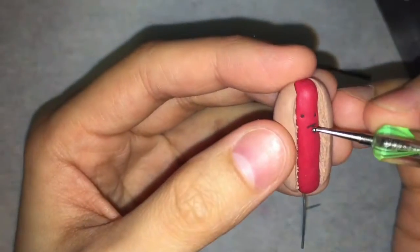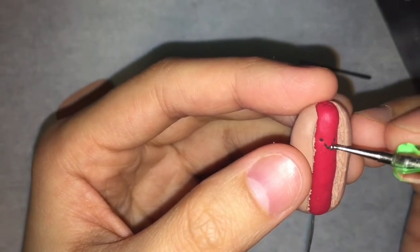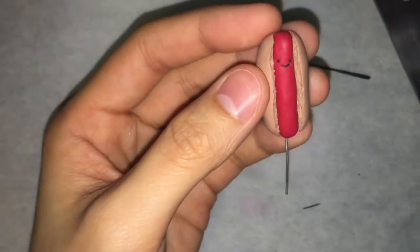I then attach the mouth in a similar fashion. I'm giving my hot dog a little smiley face, but you can give him any expression you want. I think it would be hilarious to see a surprised looking hot dog.